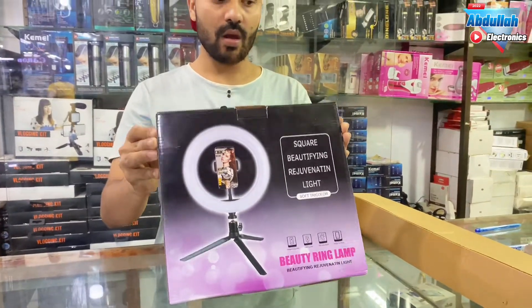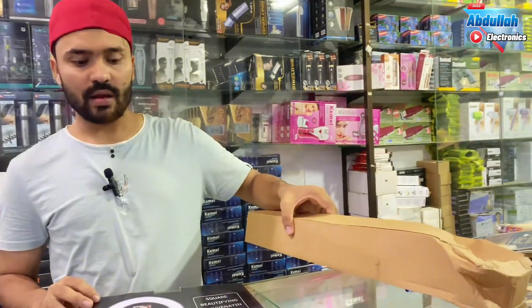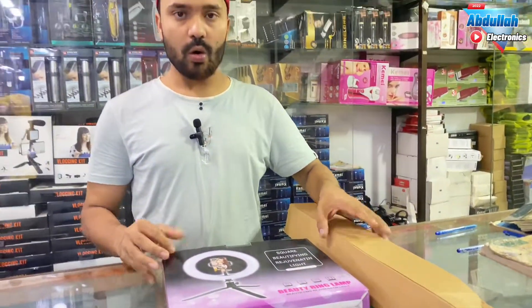It is a 20 cm ring light. It is a star-pattern tripod. I will tell you the price.